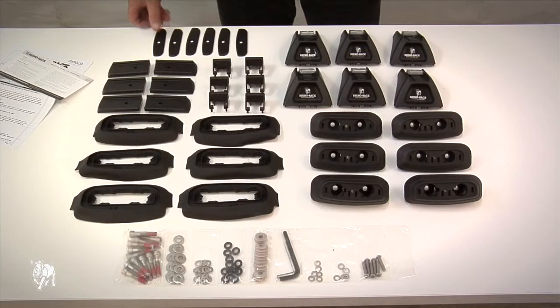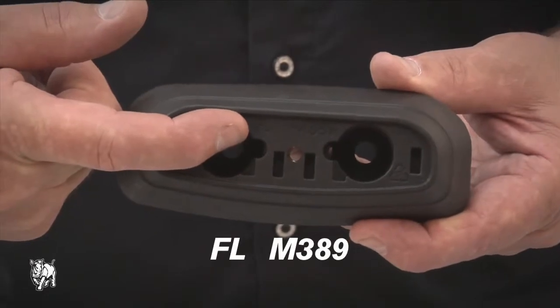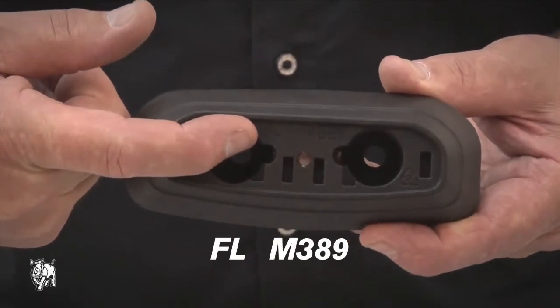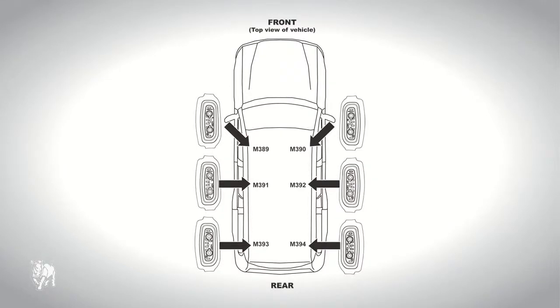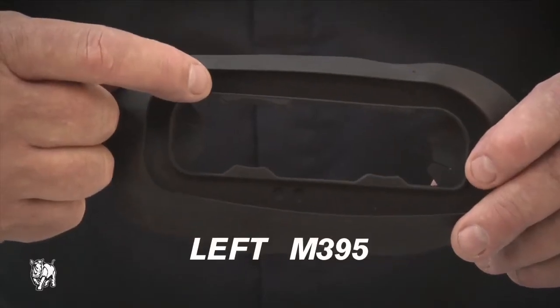This RLCP23 leg kit has six legs, which can be used to fit three heavy duty or three aero crossbars. Each of the six mount pads is designated for a specific place on the car roof, such as FL for front left. It is important that all six pads are put in the correct spot. In addition, there are left and right hand pad mount skirts.